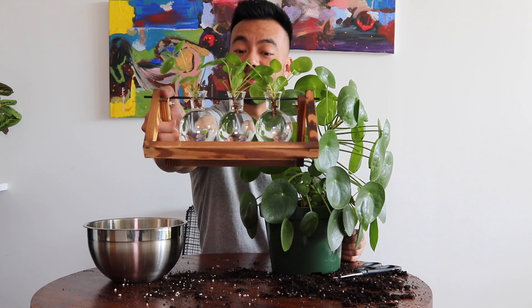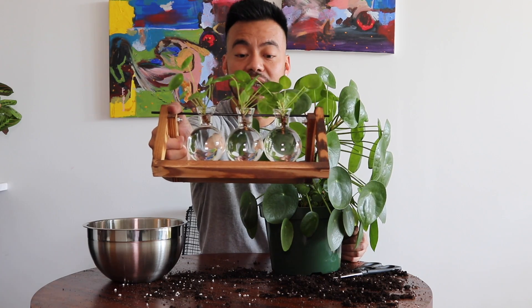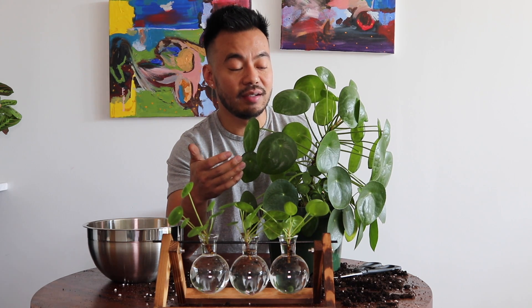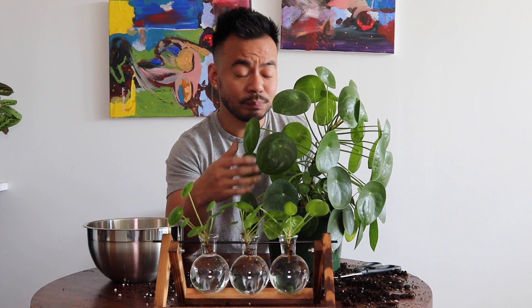That is pretty much it — pretty easy to do! With these propagated babies, in a few weeks they will grow roots and then I will repot them in their own soil. If you guys have any questions about the Pilea peperomioides, feel free to comment below and I'll try to get to them as soon as I can. If you want to see more propagation videos of any of my plants, comment and let me know. Hopefully you guys enjoy your Sunday — I'll see you guys soon, peace!